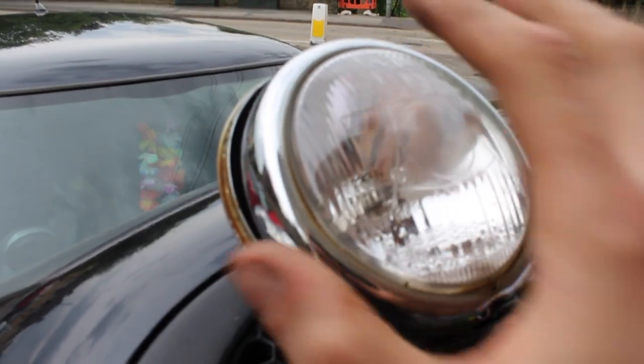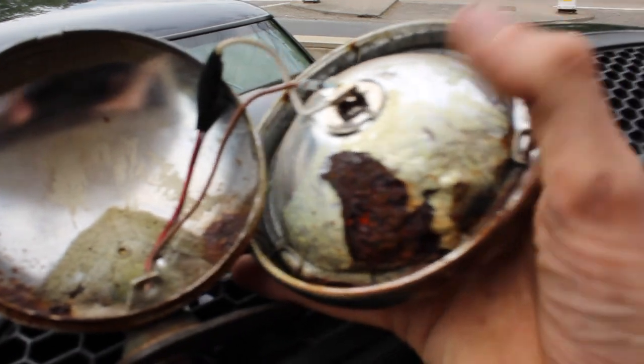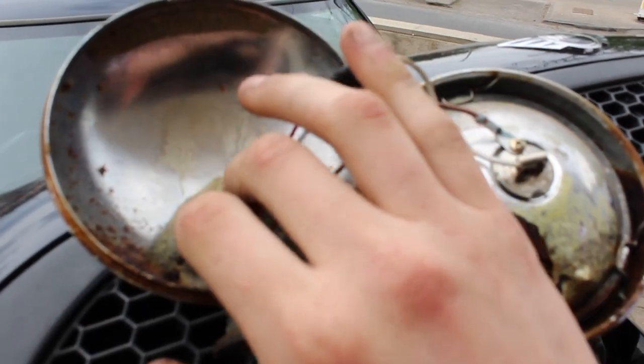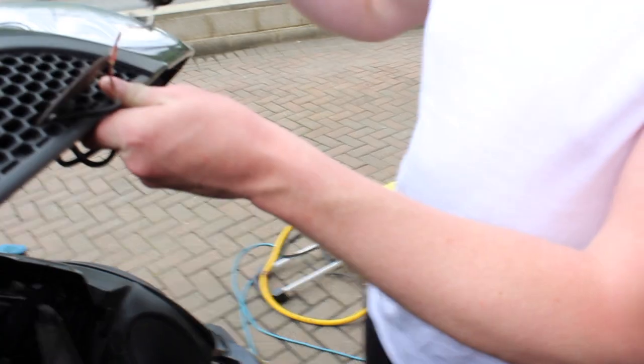I've taken the lens off this one — as you can see it's slightly corroded a bit, it's still got the back on it and none of that has rusted, but we're still replacing it. Got that one fully off, we've snipped the wires and we're ready to solder.